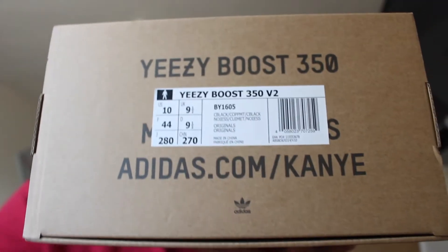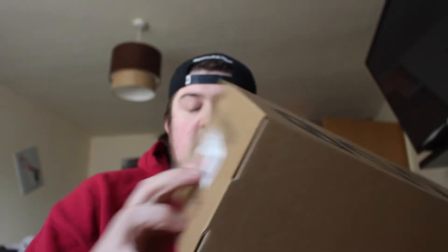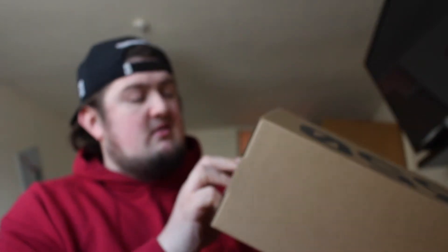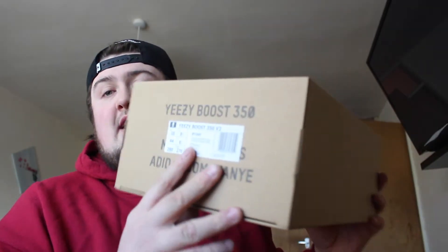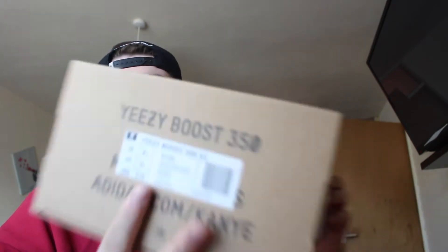Yeezy Boost 350 V2. You'll see the product code on this one is BY1605 and the colourway is Core Black — COPPMT Core Black. This is the Core Black and the Copper Metallic I guess — C-O-P-P-M-T it says. I guess it means Copper Metallic, or Copper Metal, or Copper anyway.